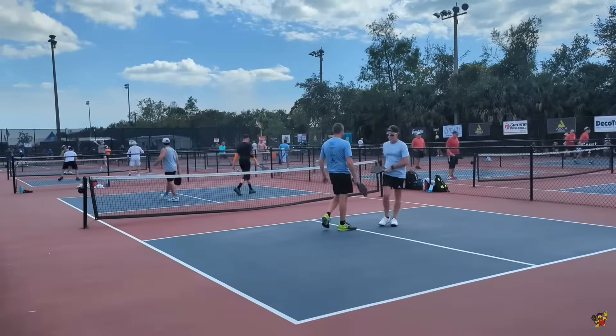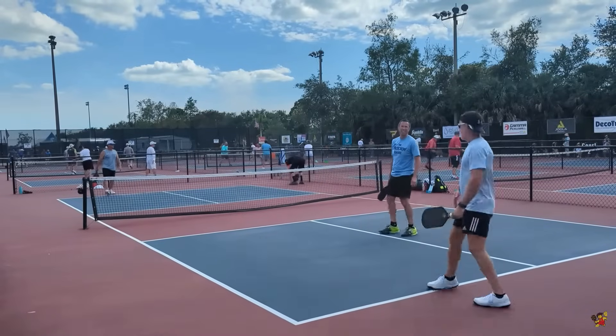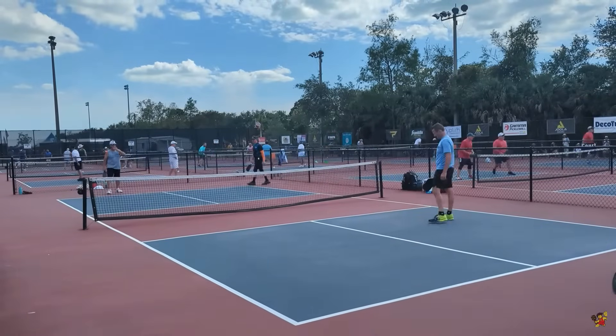You've got to be quicker than that. If you're going to stack, he was not quick enough. His opponent saw it and took full advantage of it.